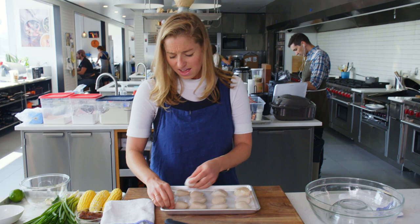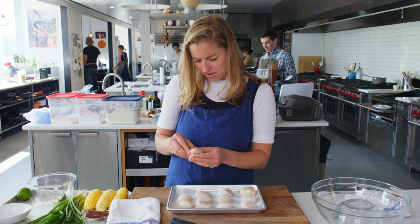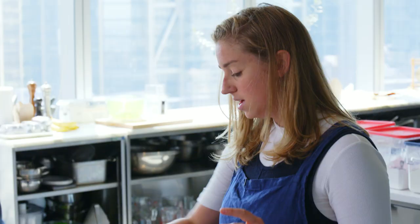I once worked in a restaurant and there was a line cook who was like, 'I'm obsessed with the mussels. Save them for me.' So he would just have a plastic bag of scallop mussels and he would eat them. So gross.